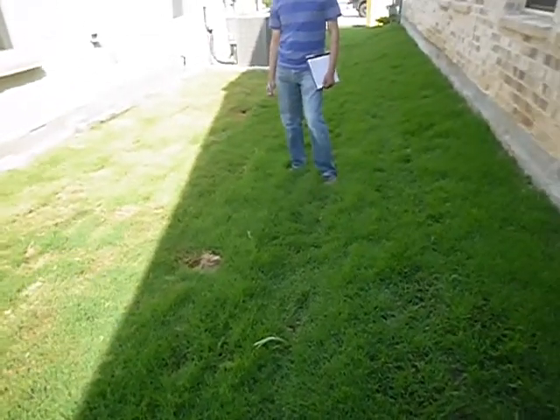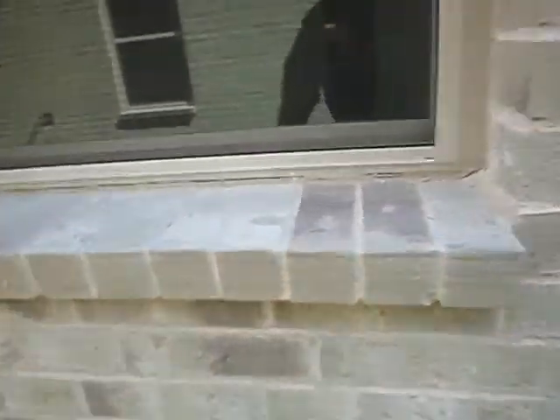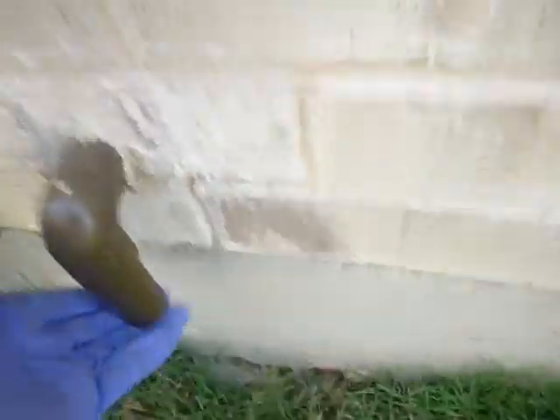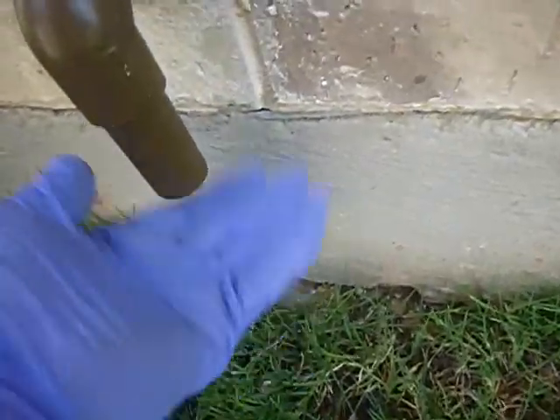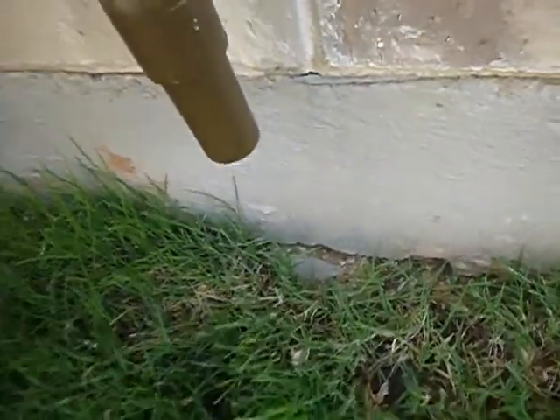It's got to drain today, not in two days when it evaporates naturally. There's that gap I was talking about. This is supposed to be closer — between 3 and 6 inches to the ground — and that's 12 inches, which is higher than 6 inches for sure.